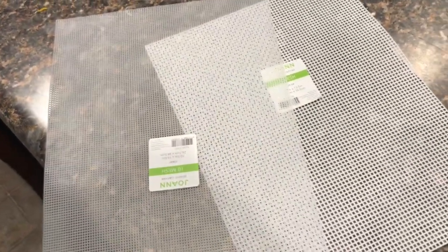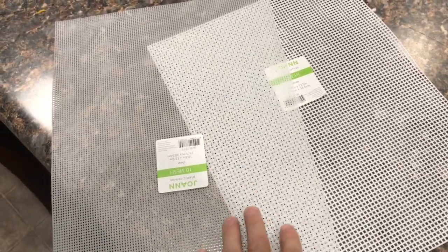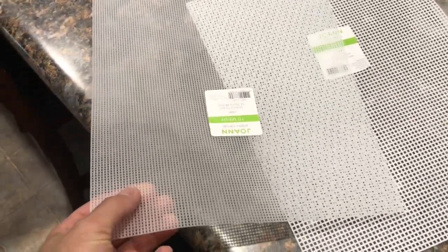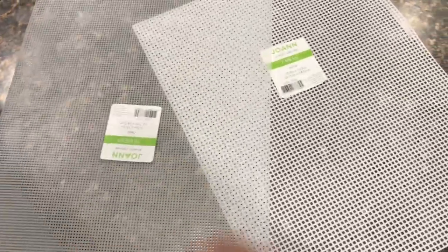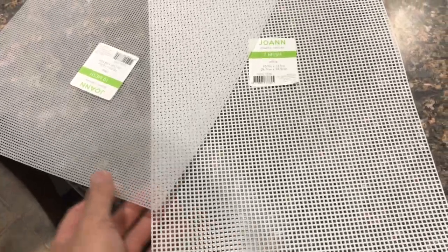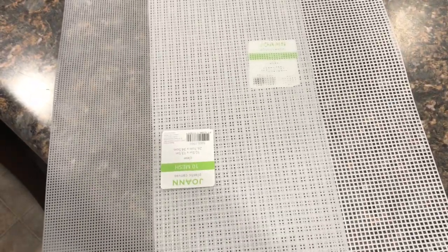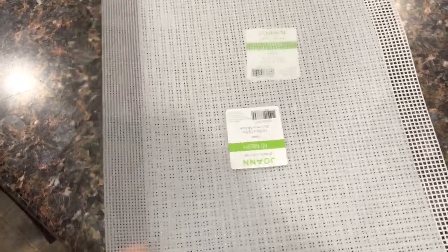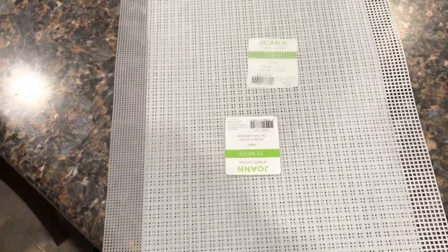For those of you following my channel, you know I like to try different things and see what works better. I've got two different sizes of plastic mesh — a real fine mesh and a more coarse mesh. I've got two of each in this algae scrubber, and I'm going to see if one holds the algae better or produces more. I'll let you know in a future update.